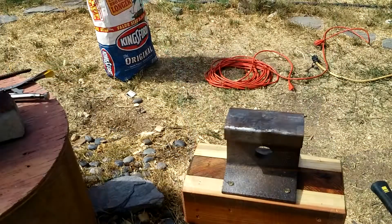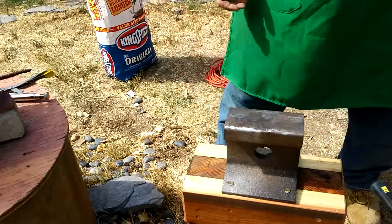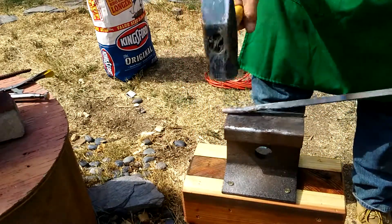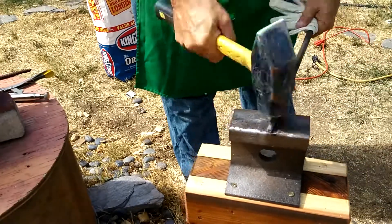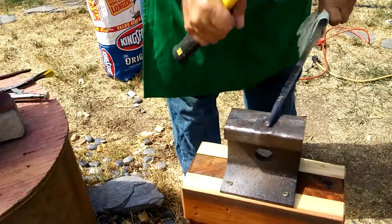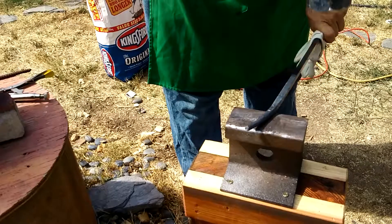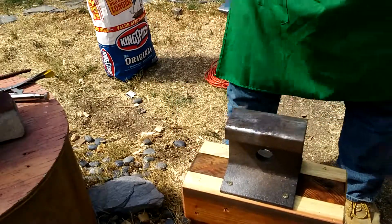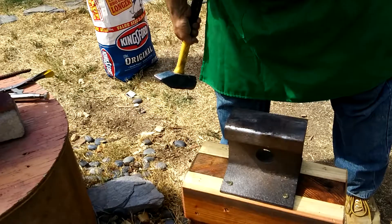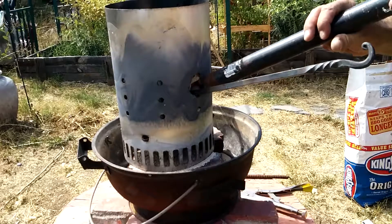Now, it's a charcoal starter, so it doesn't heat things up very quickly or very hot right off the bat. But if I leave it in long enough I can start to make progress. That railroad track has a slight slope along one side, sort of like a French curve radius, and I discovered that hitting in line with that curve is the same thing as having a bottom fuller. So I was able to make a taper fairly easily just using the natural shape of the stand.